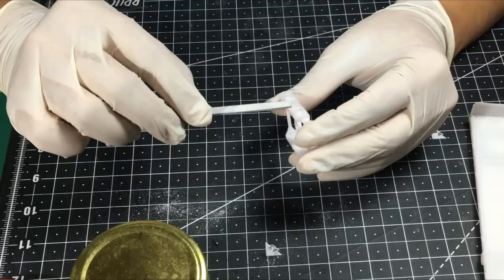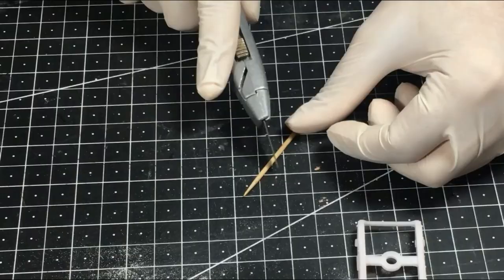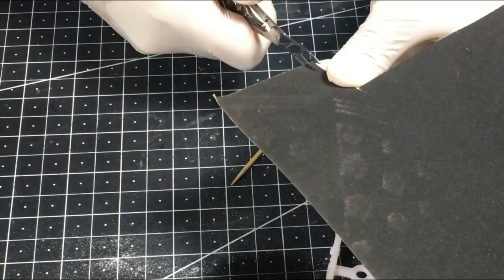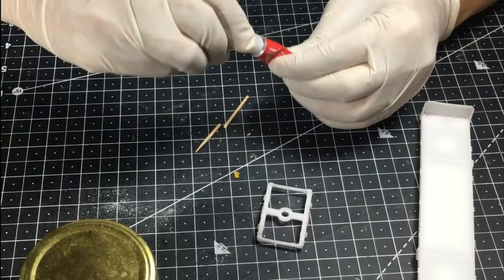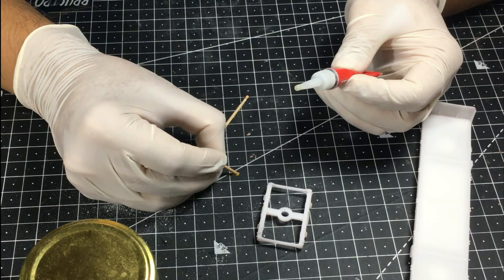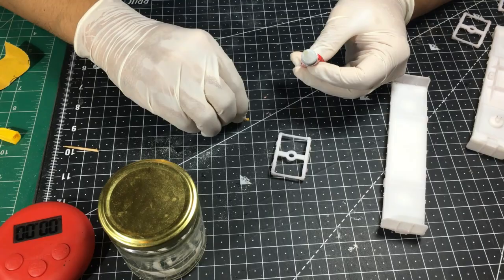The solution is to make our own microfiles — it's possibly one of the easiest ways to get precision work as far as filing is concerned. Take a toothpick and cut it at an angle. Take the same 320 grit sandpaper and cut two small pieces about 3mm by 5mm. Put a little bit of super glue on the tip and simply press it on the back of the sandpaper. Your 320 grit microfile is ready. Now that the timer has run out, we have two microfiles handy and are ready to go.